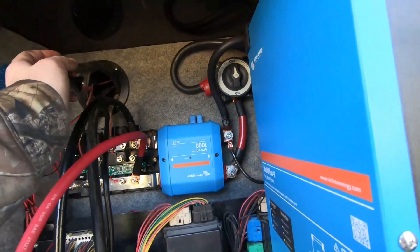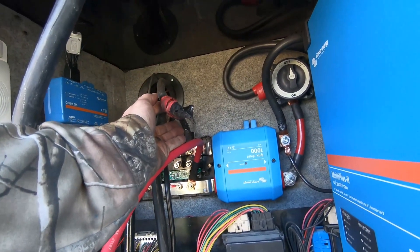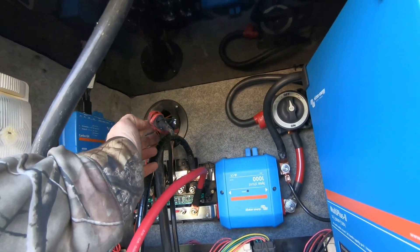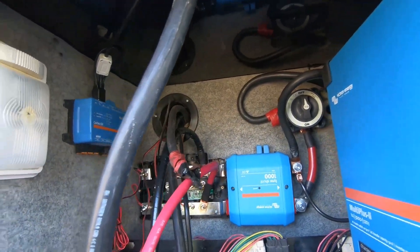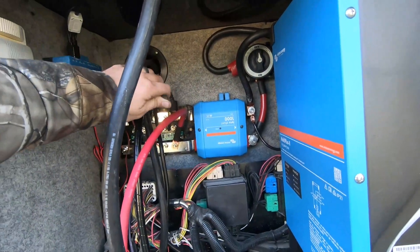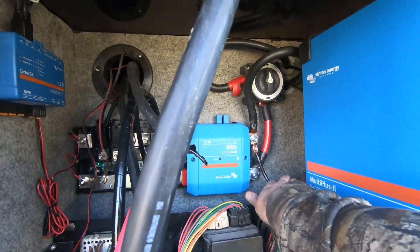I've narrowed this wire down — I'm pretty sure this is my starter wire. If your starter batteries are dead you can use your chassis batteries to jump off your engine, and I think that's what this wire is. I need to figure out what amp fuse to put on this to connect it to my Lynx, or if it's even worth doing. I've got my shutoff switch, the batteries come into the Lynx, that's my chassis ground, and then all my components are wired up.